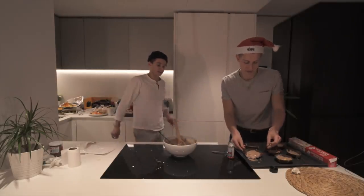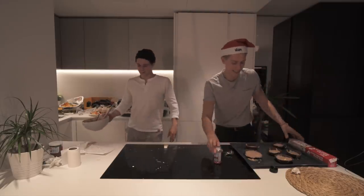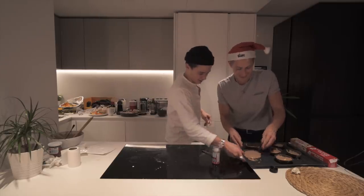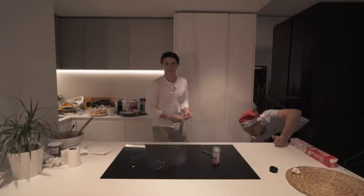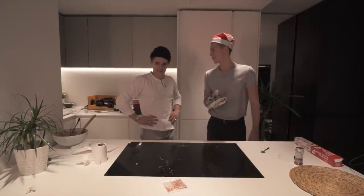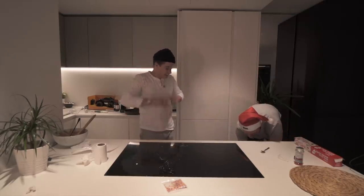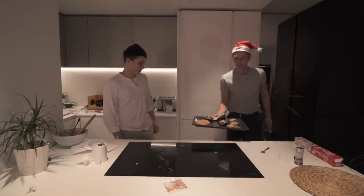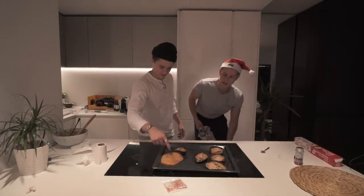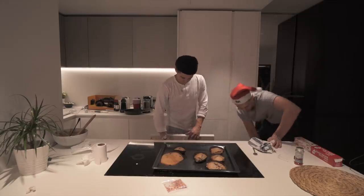The oven's been preheated to 180 degrees, so we're going to pop these in now for about eight minutes. So it's been eight minutes - we're back, give or take, and we're going to unveil the bake. Oh my god, it's very hot! They look better than I thought. Jabba's looking good. Are they cooked, Brad? Yeah, they actually are. Always remember to turn off the oven after you've finished.